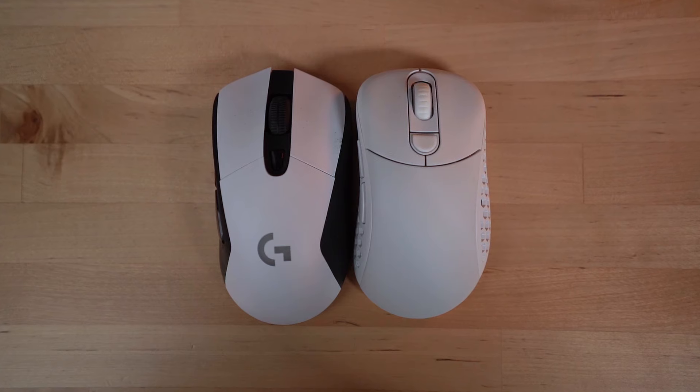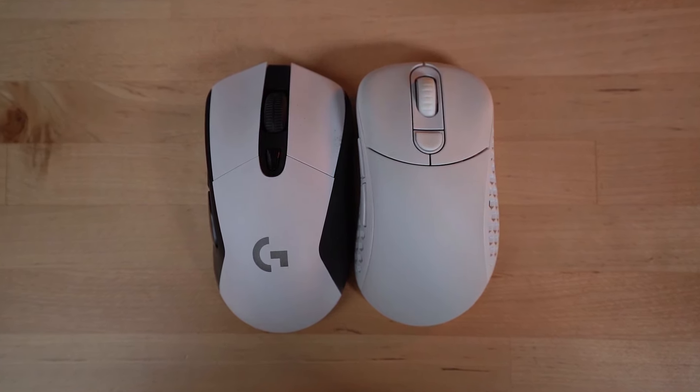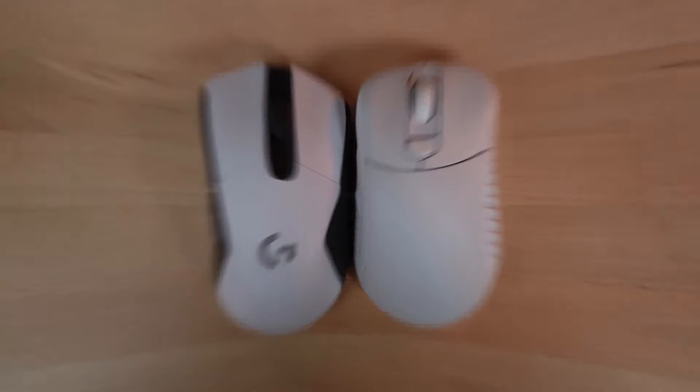The mouse is shorter overall than my Logitech G703 at 119 millimeters long, and it is relatively close in height, but the bump is in a different spot. On the Pwnage Ultra Custom it is closer to the middle, and the bump on the G703 is closer to the back. For me, with my bigger hands and my kind of hybrid palm and claw grip, having the bump towards the back fits my hand shape slightly more. But I think the Pwnage will fit the majority of people better, and it's still super comfortable.